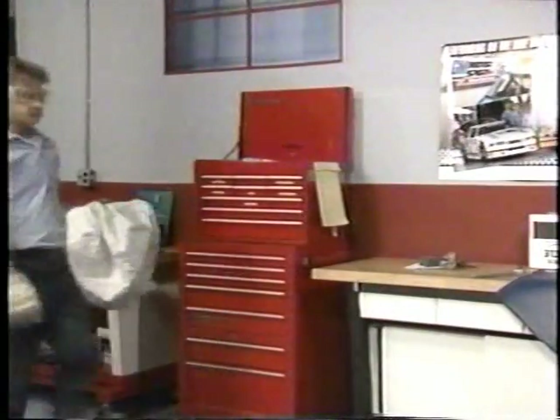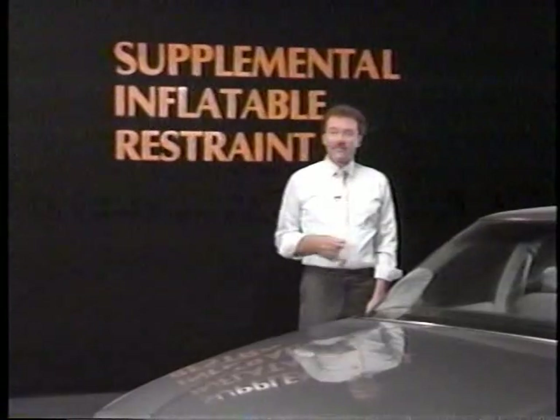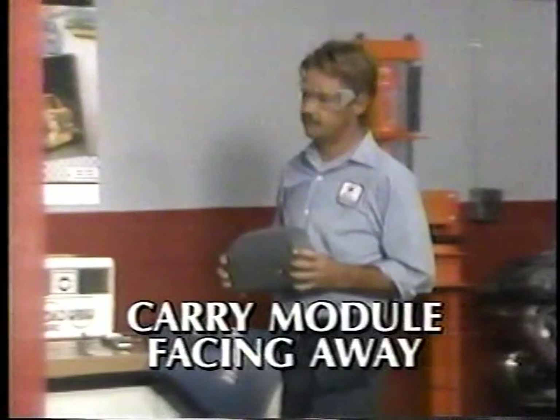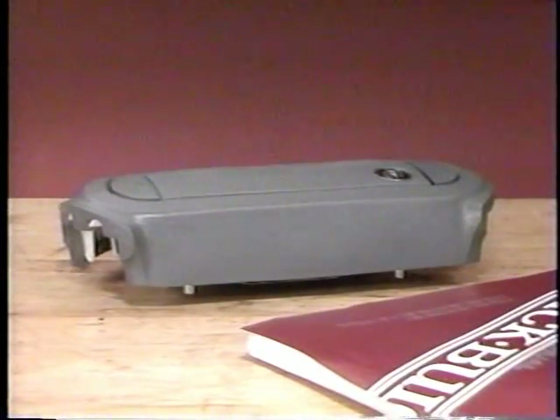As with other service procedures, always wear gloves and safety glasses when removing a deployed inflator module, and wash your hands with mild soap and water afterwards. These precautions will help prevent skin irritation in the unlikely event that any irritating residue is present on or around the deployed module. When moving or carrying an undeployed inflator module, always carry the module with the bag and trim cover facing away from your body. Do not carry the module by its wires or rest the module on a work table with the bag facing down. In the unlikely event of accidental deployment, this face-up positioning will prevent the module from catapulting the assembly through the air.